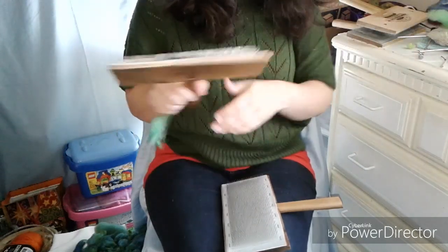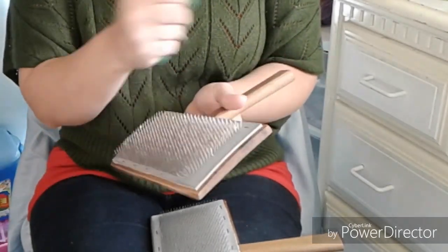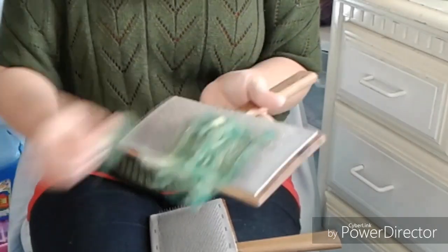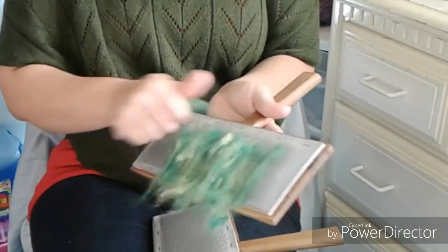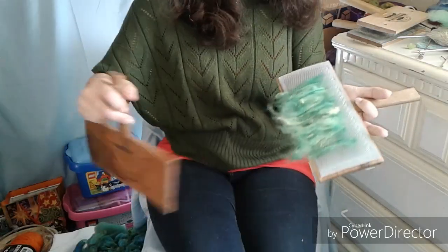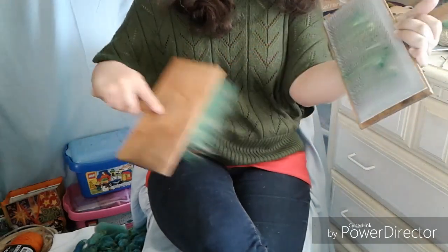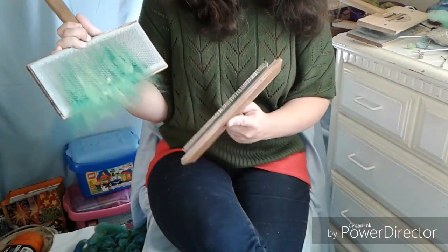Let's go through the carding process again. First we're going to load our hand card — and this time I'm not going to load it all the way up. I'm going to leave a little bit of space all the way around, which is what you're supposed to do. I've discovered that hand-carding is similar to spinning: whatever works for you is the way to do it. So if it doesn't work for you, try a slightly different method and see if it works.